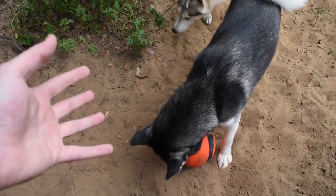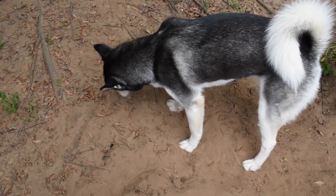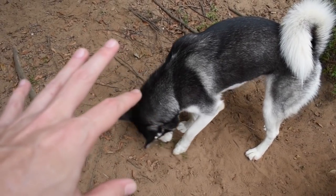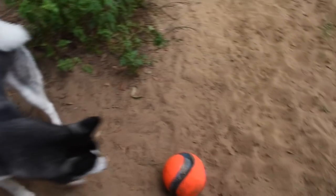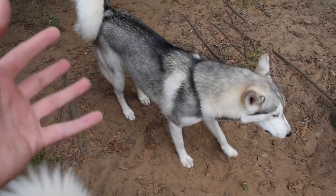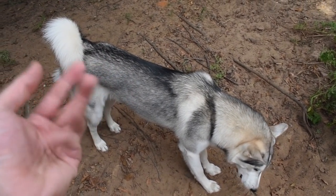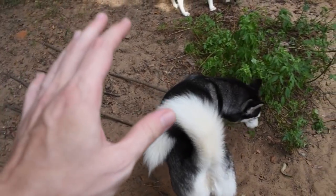Now if you guys are familiar with what e-collar training is, it's basically how you teach your dog to be mega safe. But you have to be mega responsible in order to use them. So if you aren't familiar with what they are, I'm gonna teach you in this episode. We're gonna take a look at one and we're going to introduce Hila to the e-collar and teach you how to introduce your dog to the e-collar as well.